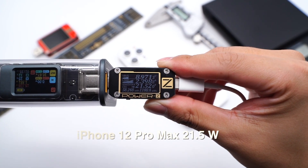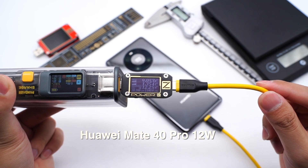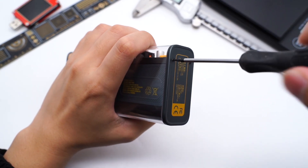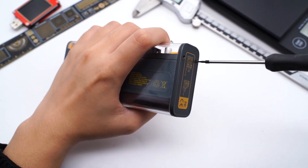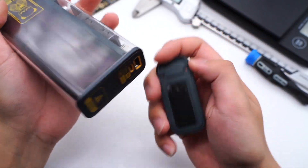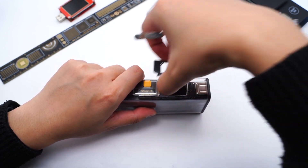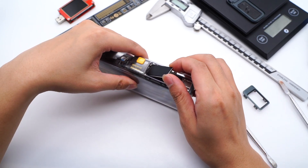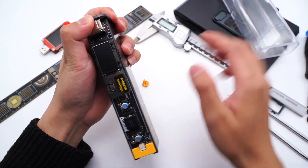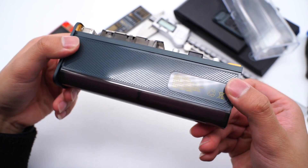Then let's try to charge some devices to see how it works. Next, let's take it apart. First, remove the screws and the bottom plate. The plate is pasted with foam, which acts as a buffer against vibration. The battery pack is encased in a translucent, fire-retardant PC case.